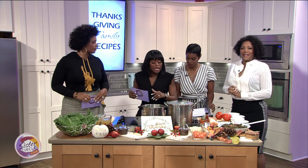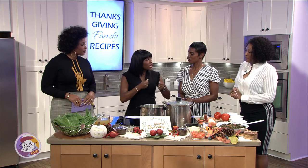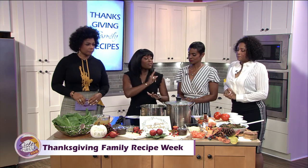Now I have turnip greens here. I really love turnip greens because they are a delicate green. Collard greens are a little bit tougher and take a little bit longer. Mustard greens can be a bit bitter. I like turnips because they are sweet and delicate. This is really, really easy.